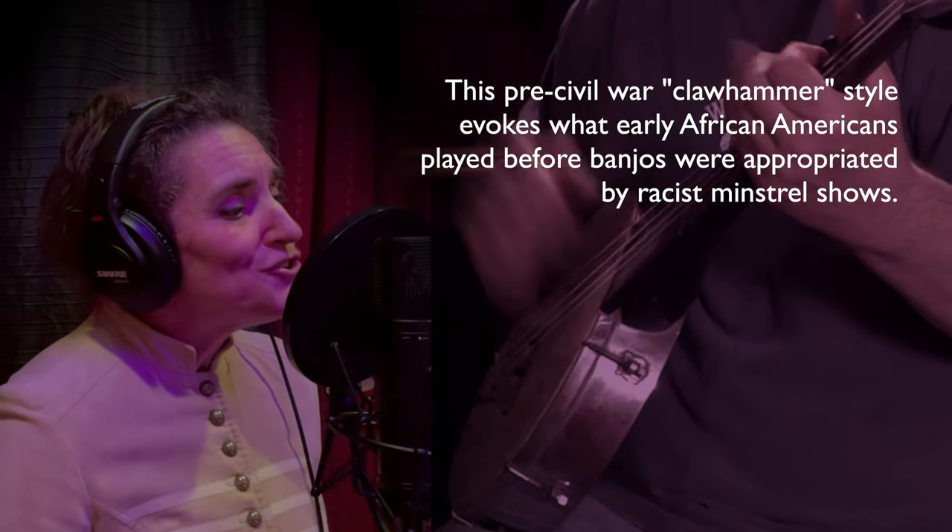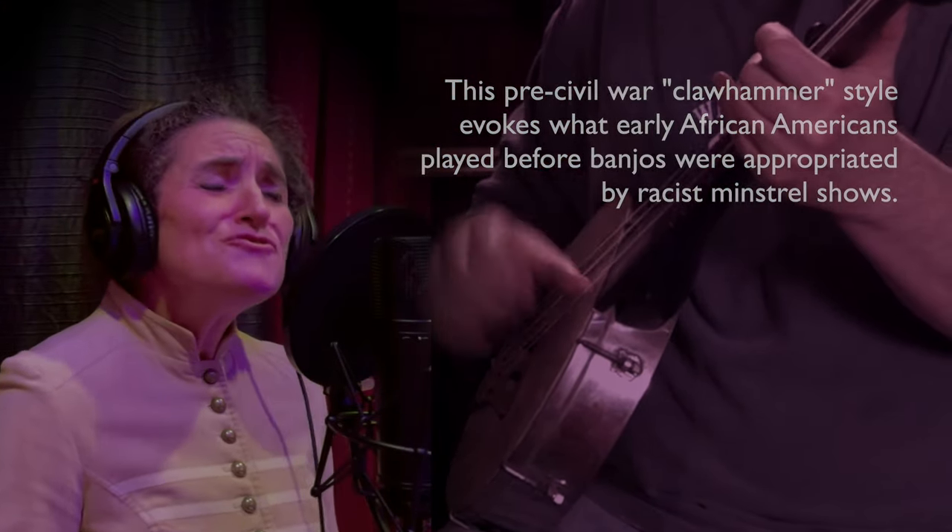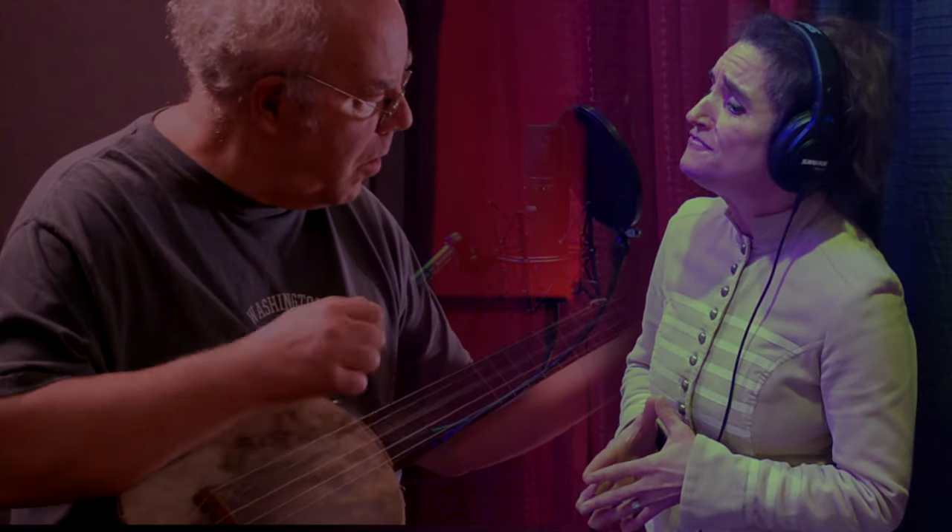John Brown was determined, undaunted, true, and brave. And Kansas knows his valor when he fought her rights to save. Now even though the grass grows long and green above his grave, his truth is marching on.